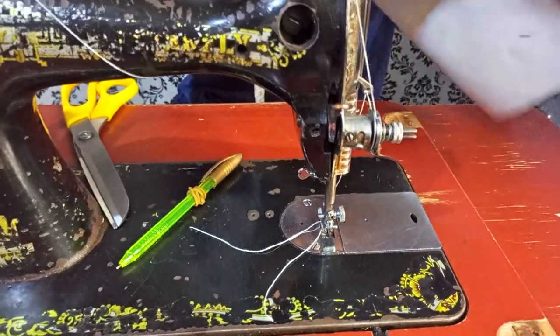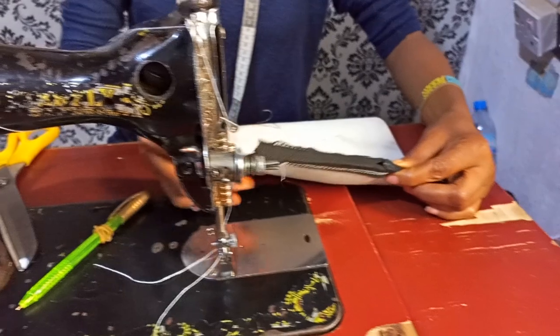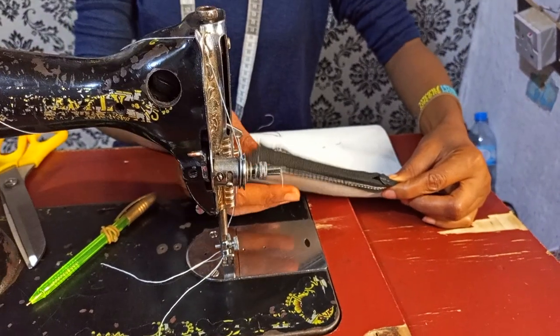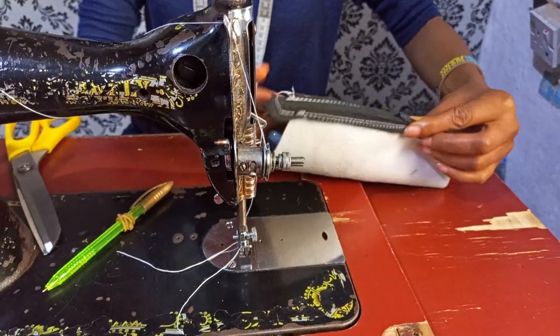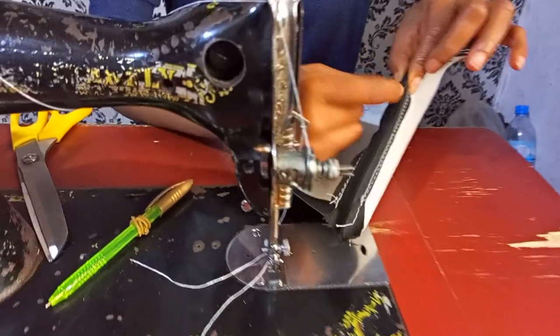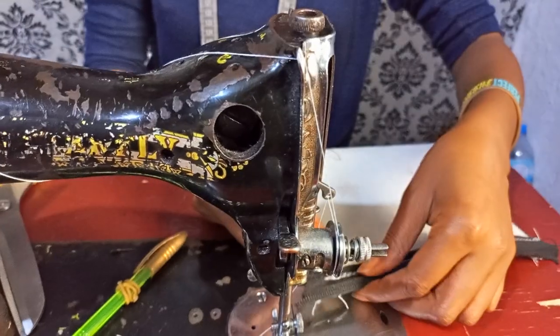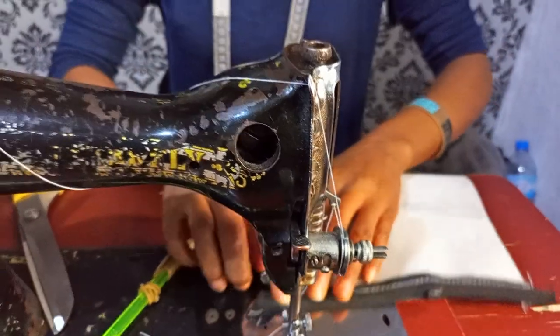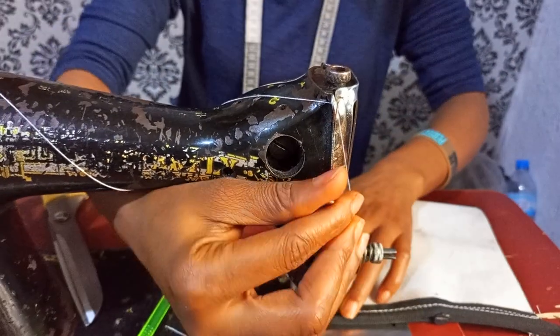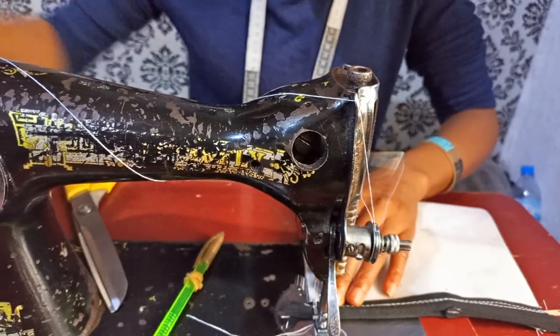Look at where I'll be fixing my belt — it will be here. Look at the arrow on this — this arrow is facing up here. This is where my belt, my ring, whatever you want to call it — my handle — will go.